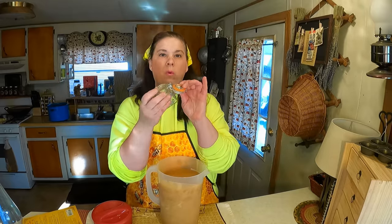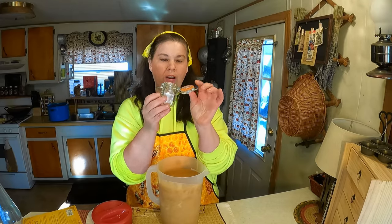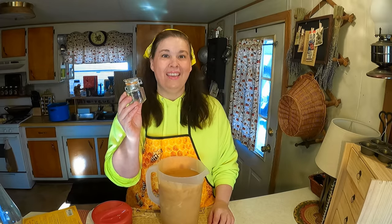Now we're going to pour the honey into these little jars — these are what you call small Weck jars. They will seal and your honey will stay perfect for many, many years. Because this will not crystallize, since we just creamed the honey.